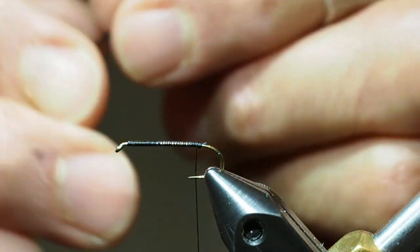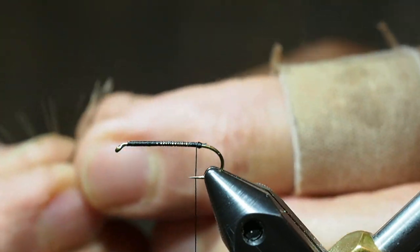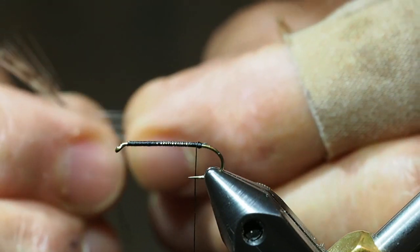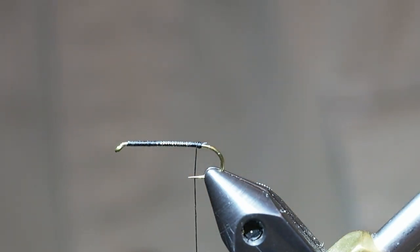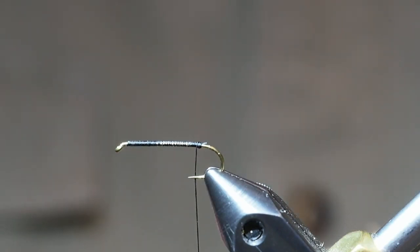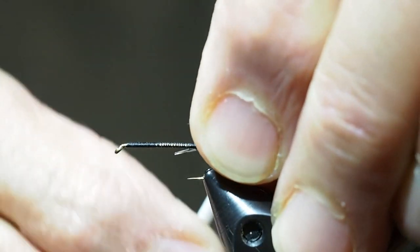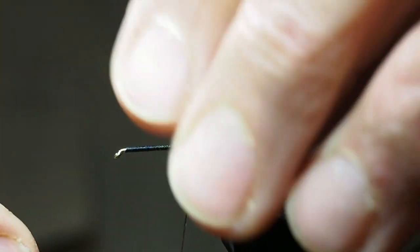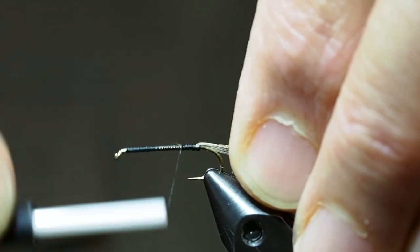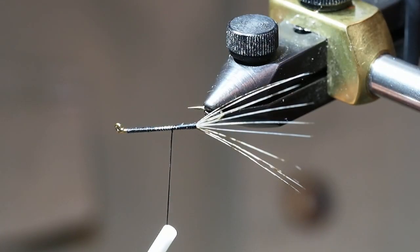I will use about half a dozen fibers for the tail. I'll pull them out perpendicular to the stem of the feather and cut them off — this should line up the tips. I want the tail to be about as long as the hook itself. You can see how the fibers have been spread out.